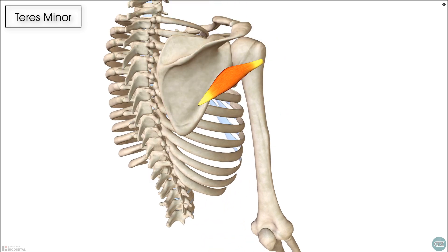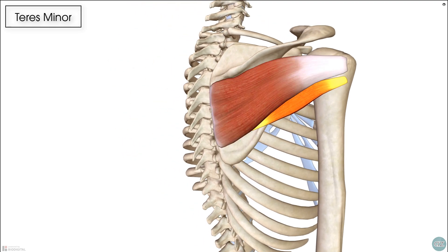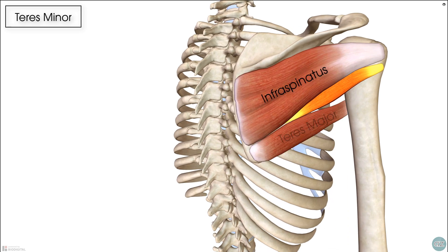The teres minor itself sits on the posterior scapula, inferior to the infraspinatus muscle, and just above its larger, more powerful brother, the teres major muscle.